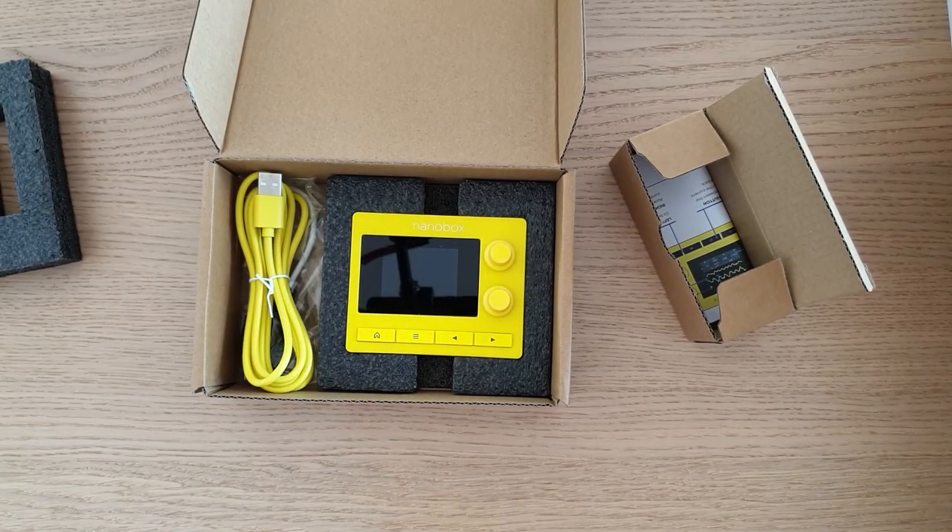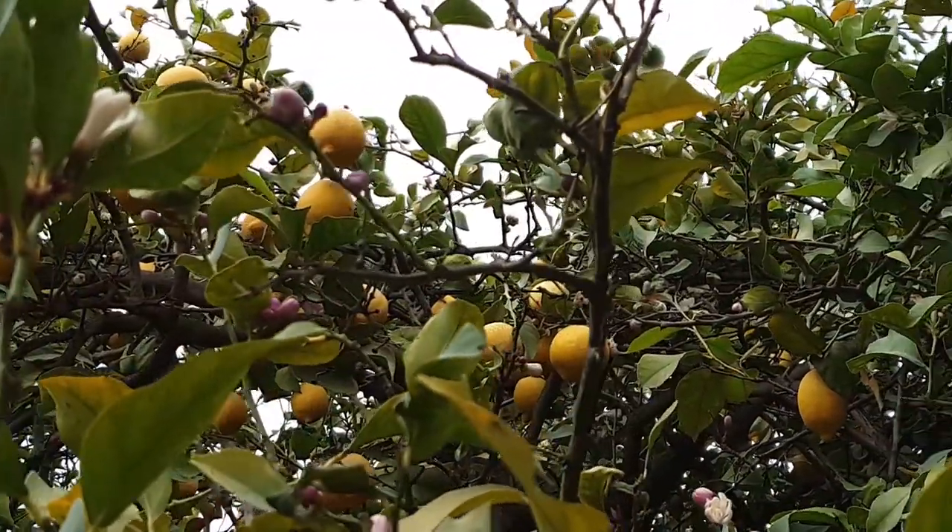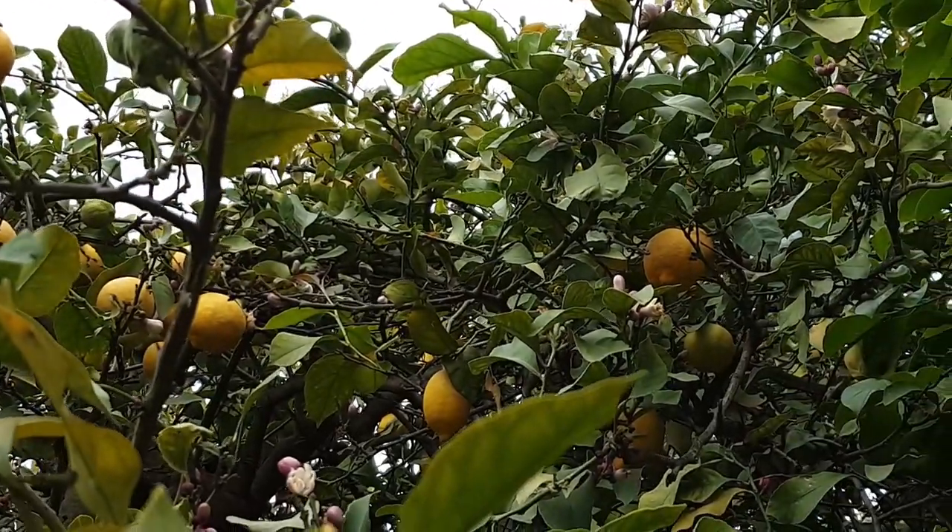Yeah, that's it — that's the unboxing of the nano box lemon drop. I really found this kind of synth, this tiny synth, like a hanging lemon on a lemon tree on my tree of ideas. I was thinking that I can do a lot with granular synthesis, and this tiny piece would integrate very well into my workflow and into my setup.